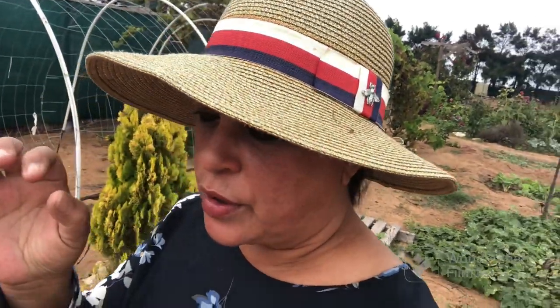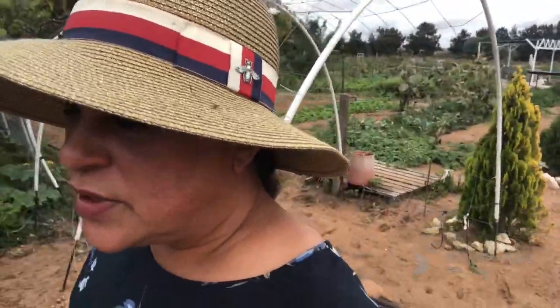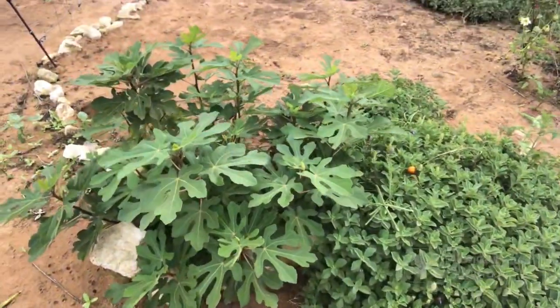I want to do it with one of the fig trees - there's one that has really beautiful dark figs. A lot of the trees you see here have been started from seed. This here is a fig tree that I started from seed.